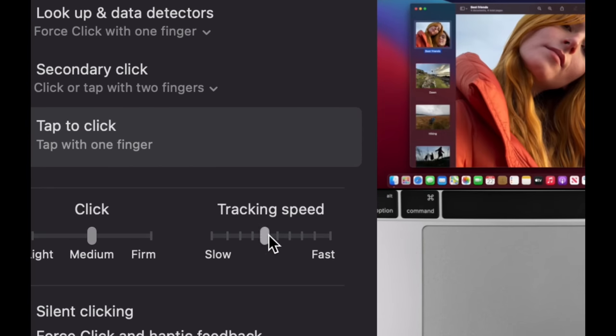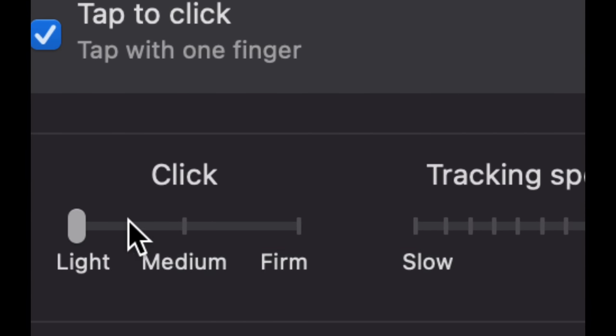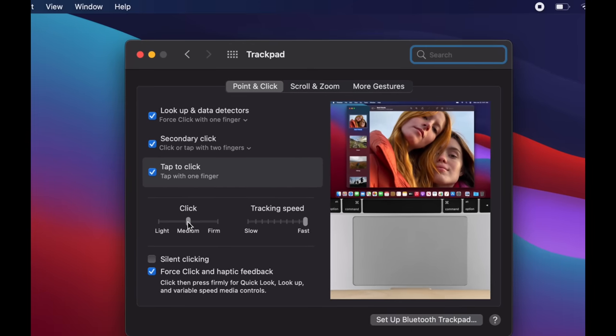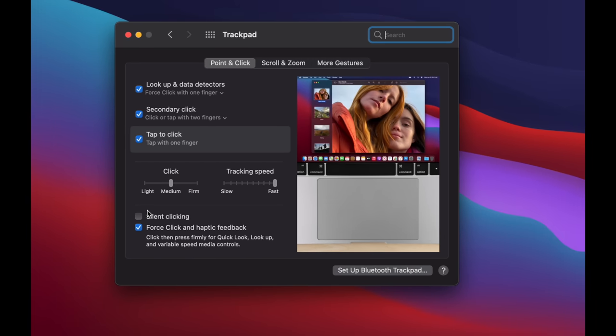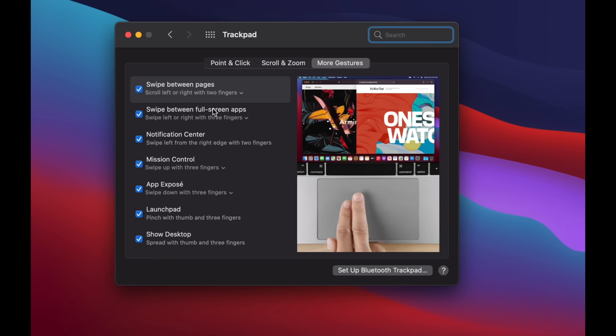For tracking speed, once you speed it up you'll find it much better. For click pressure, some of you may not want to press that hard, so you can set it to light or leave it at medium. You can also enable silent clicking — that's optional. I'd also recommend going through all the other gesture options and putting check marks to enable them.